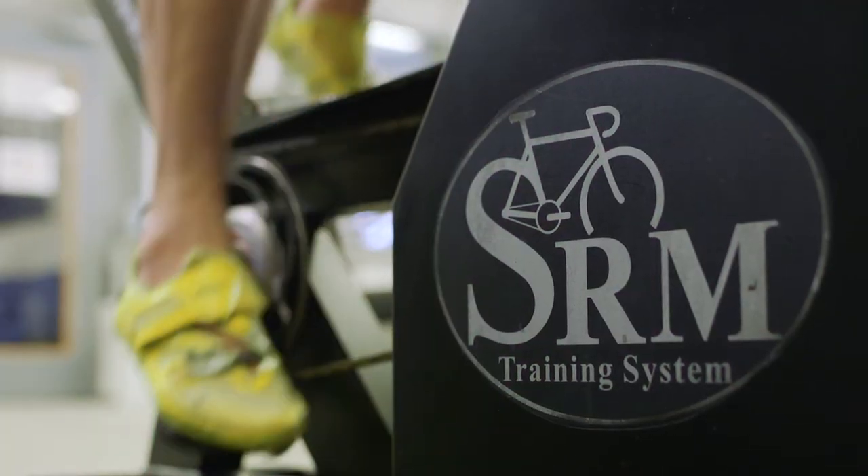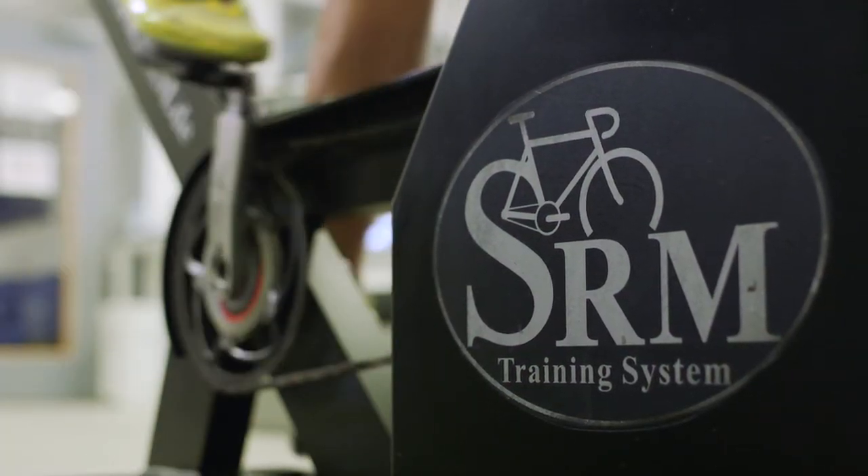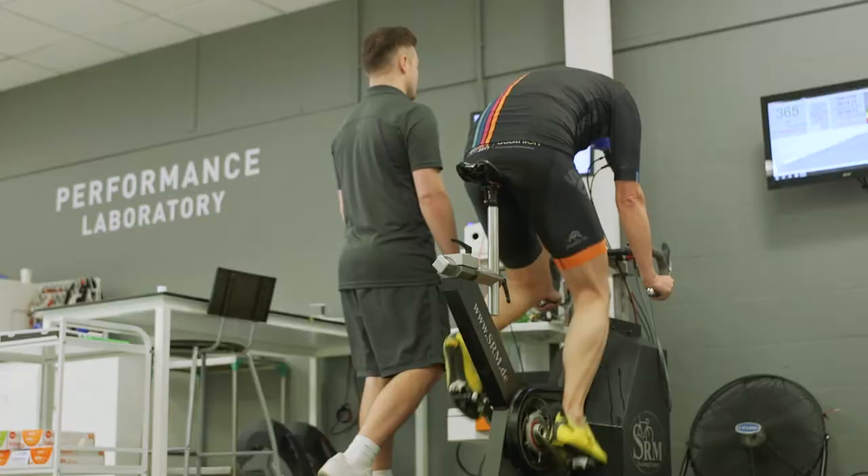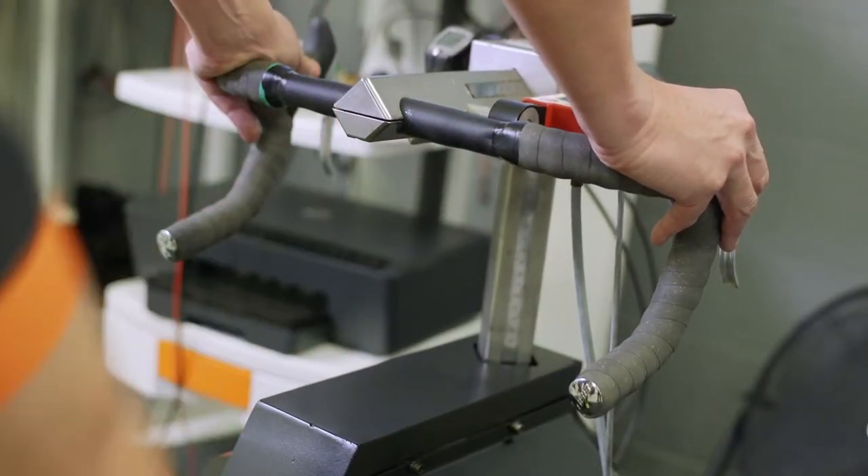We use an SRM ergometer for you to perform the test on — a gold standard piece of kit that allows you to adjust all of the bike settings to be as close as possible to your bike at home. We also allow you to bring in your own pedals, your own handlebars, or your own saddle — whatever makes you feel most comfortable on the bike.